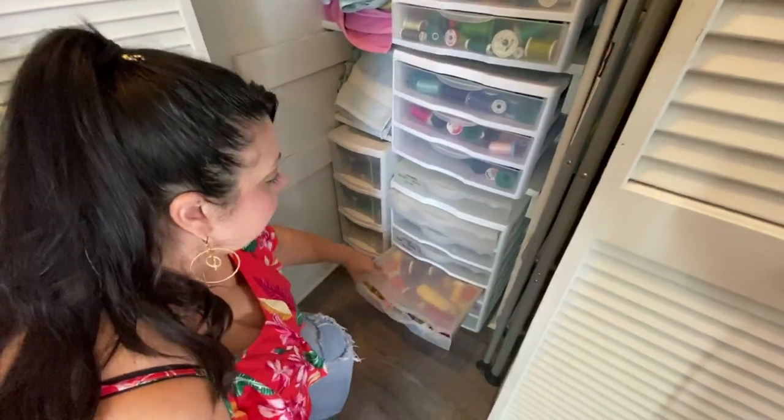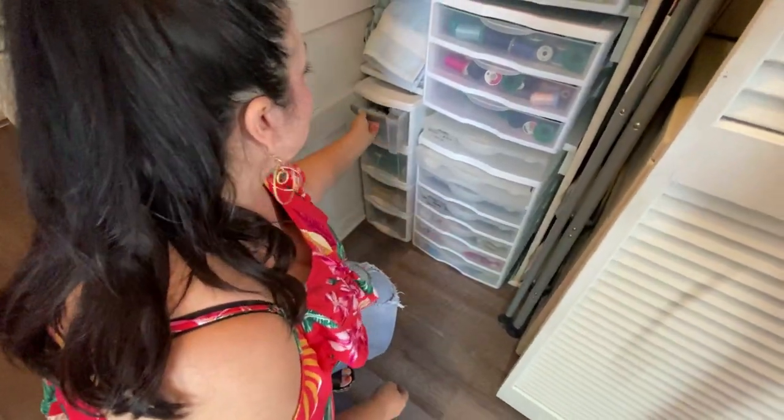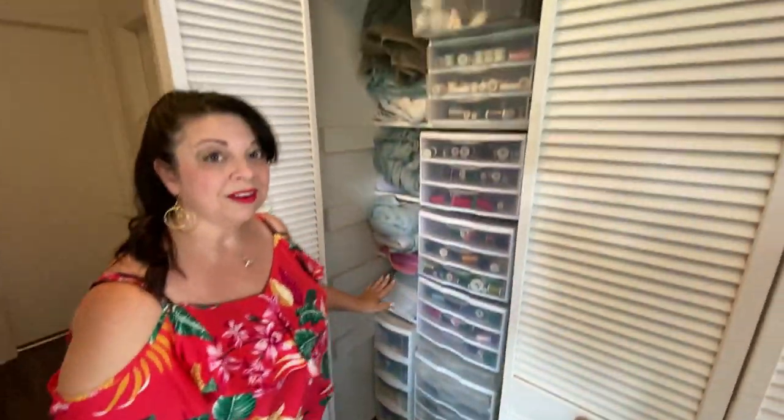You can see some of the decorative colors and types of threads, and then these are all my primary serger threads here. It is really important to keep your threads protected from sunlight and dust.